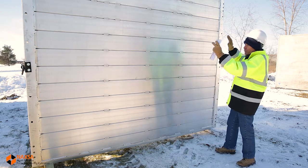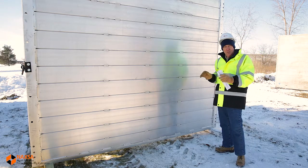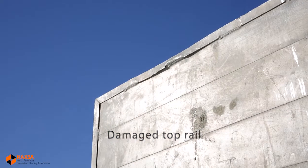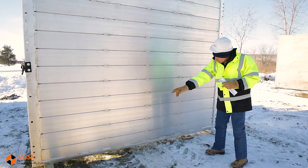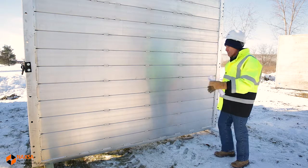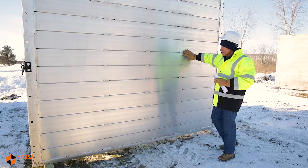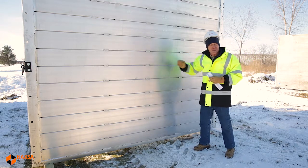The first step is to make an overall inspection of the shield and make certain all the components are in place with no obvious damage. We want to check the top rail at the very top of the sidewall, the bottom rail at the bottom, and the two ends as well. We also want to check the sidewall for any signs of excessive deflection.